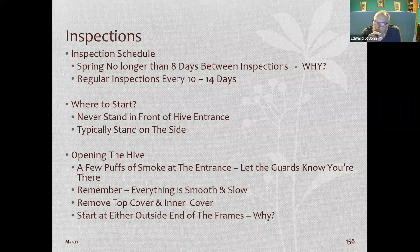What does a swarm cell look like? Queen cells are like long peanuts on their side. Whether the cell is capped or not is visible on the bottom — whether it's sealed or open.